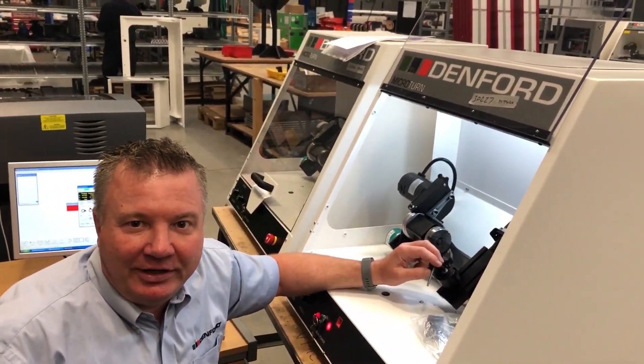This is Martin, our production manager. Martin, what are you on with today? Just tooling up a MicroTurn for a customer at the moment. The MicroTurn is one of the introductory CNC machines that Denford sell. If you want more information you can look on the website or contact sales at Denford.